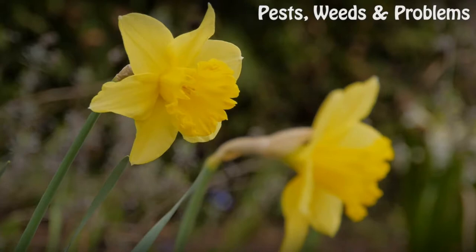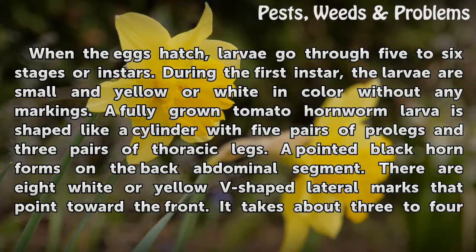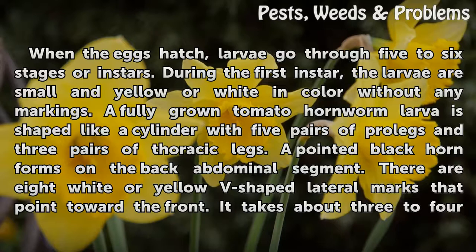Larvae and pre-pupil stages. When the eggs hatch, larvae go through five to six stages, or instars. During the first instar, the larvae are small and yellow or white in color without any markings. A fully grown tomato hornworm larva is shaped like a cylinder with five pairs of prolegs and three pairs of thoracic legs. A pointed black horn forms on the back abdominal segment.